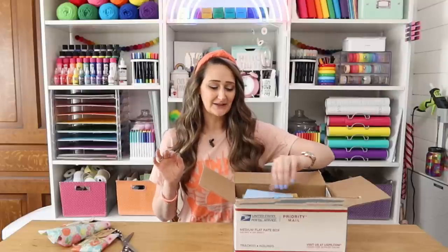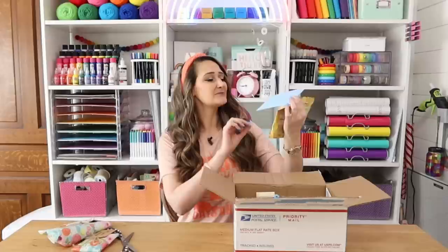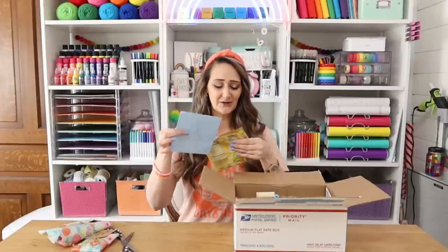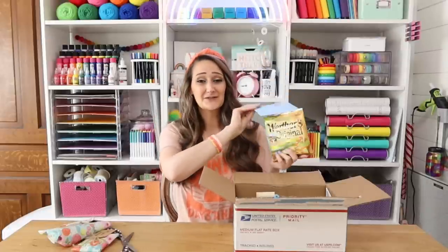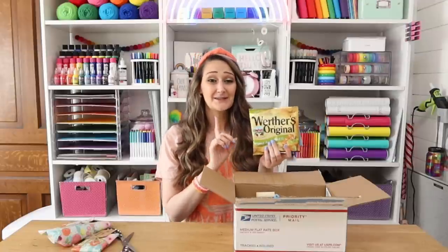Before we get started though, she is also so sweet — it looks like there's a note and some caramel apple filled Werther's Originals. Have you guys tried these before? These are so good. You can find these at Dollar Tree, highly recommend.